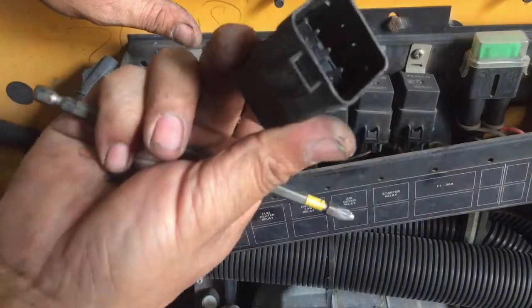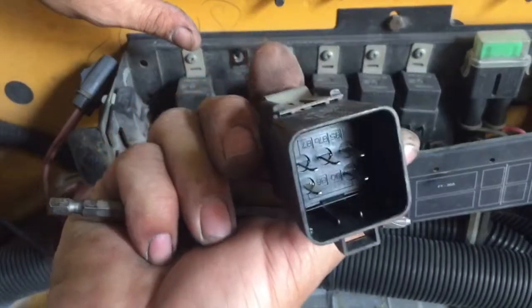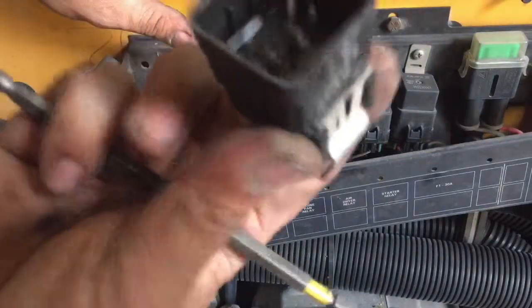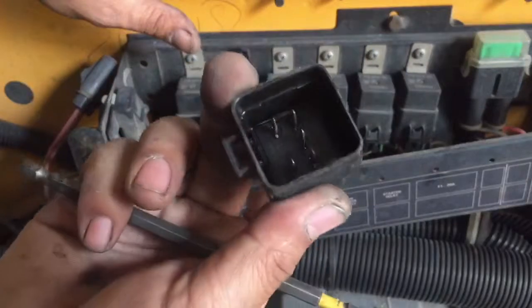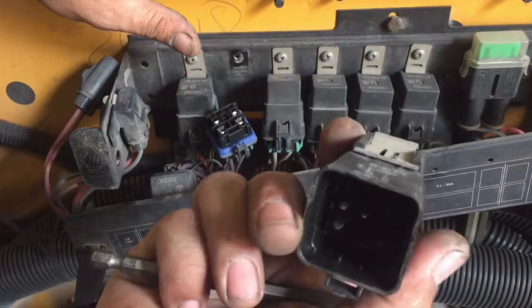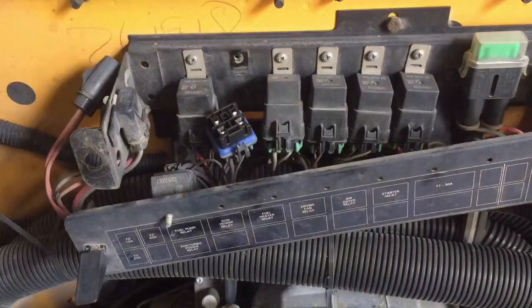You can't really see much, but it smells burnt. Yep — I think we just found the problem. I'm going to go ahead and replace the relay real quick.